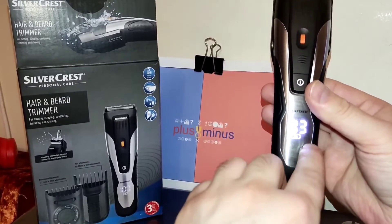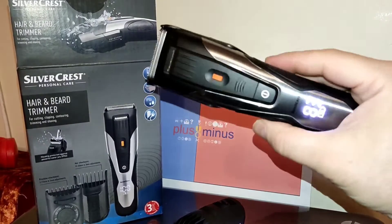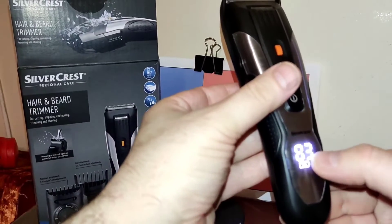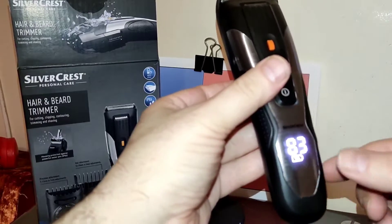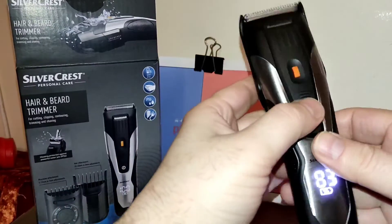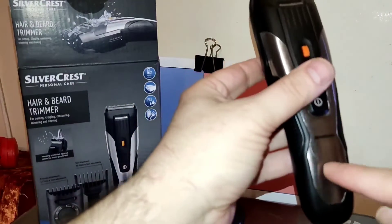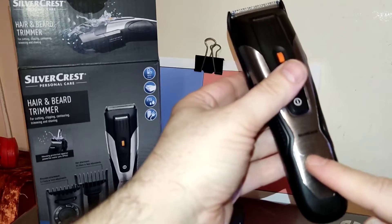There is an indicator for charging shown as a red socket sign. The display shows 100%, meaning it is fully charged, which means up to 60 minutes of operating time.